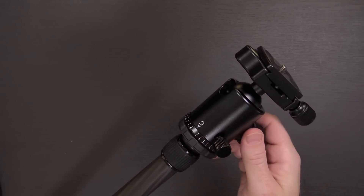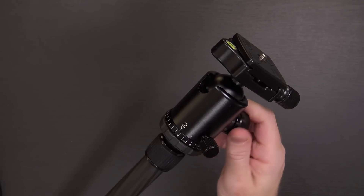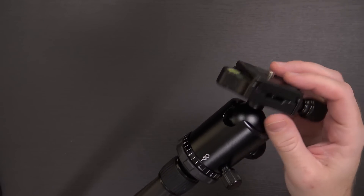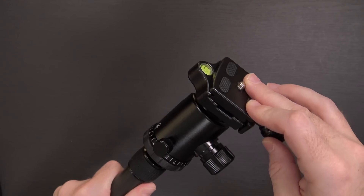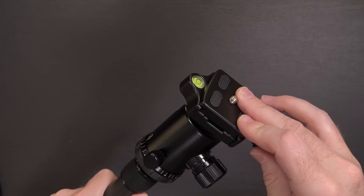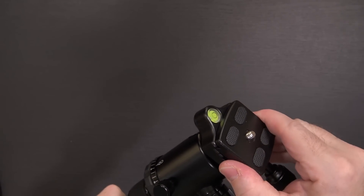You basically just loosen this knob here — you can go around and loosen this knob in order to use the ball head. And then loosen this third knob and the quick release plate will come off. It's a bit weird because I'm used to having a button that you have to push in order to get it off, but I guess that helps make it more one-handed.